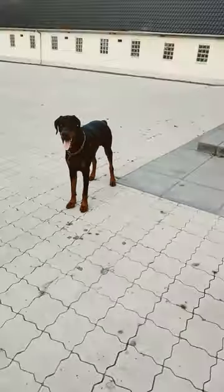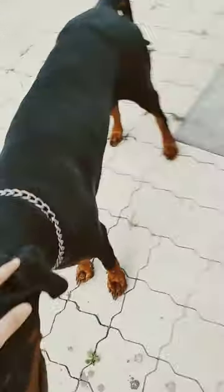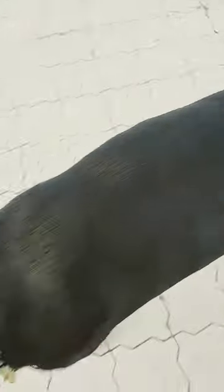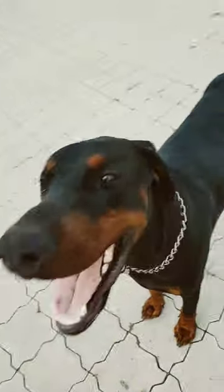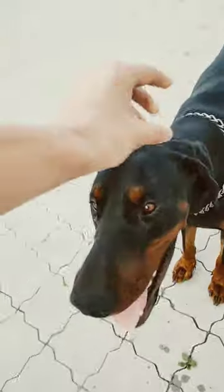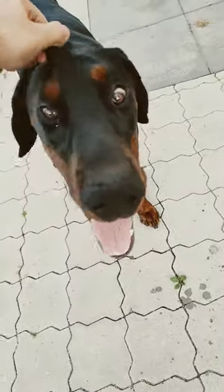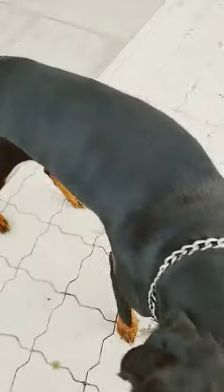Here you can see this is a European Doberman with uncropped ears and he still has his tail. The difference between this Doberman and the American Doberman is that it's a lot bigger and it's like a darker pitch color. And they're a bit more goofy, as you can see. And they have a little bit more muscles since they're bigger. And they don't have cropped ears.